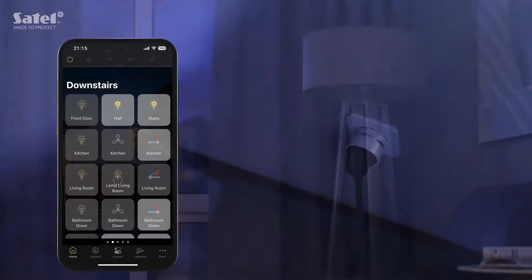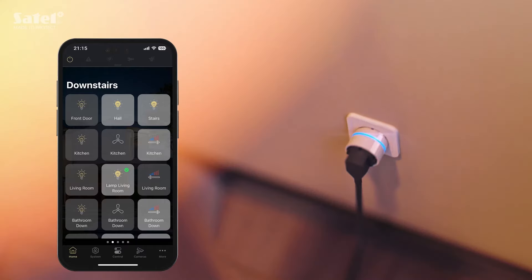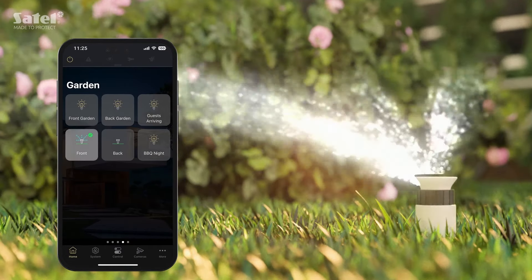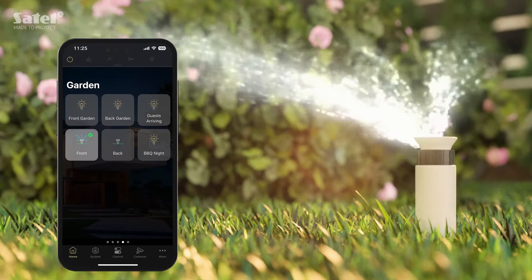Swipe to navigate through each page. Simply tap the screen and the system will run your command, regardless if it is a simple action or a complicated scenario.